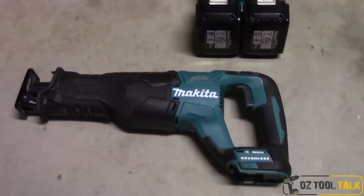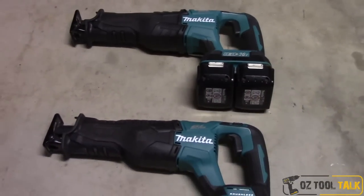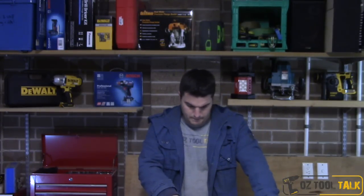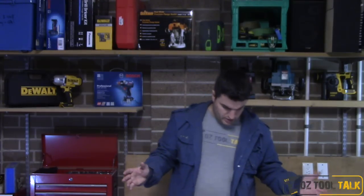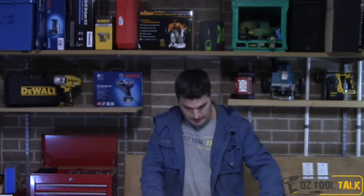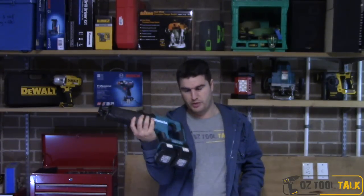Anyone who picks one of these up and has a go is going to be impressed — I think this is as powerful as anything else on the market that runs on batteries. Weight is 3.7 kilos on the 18V with a 5Ah battery, and 4.6 kilos for the 18x2 with two batteries — most of that extra weight is the extra battery. It's 440 millimeters long, which is actually relatively short for a reciprocating saw.